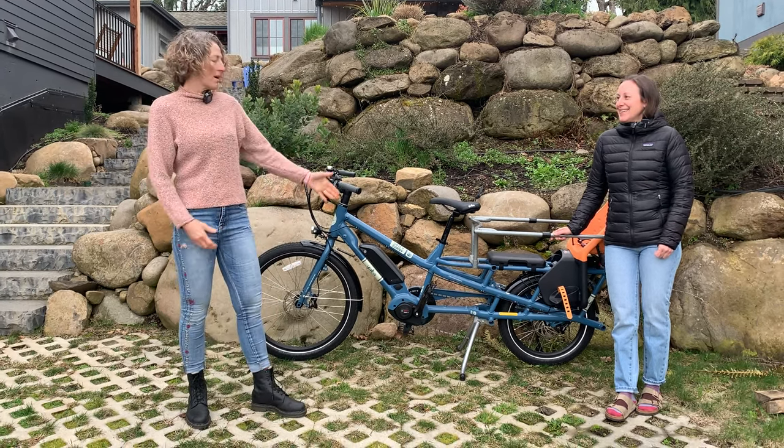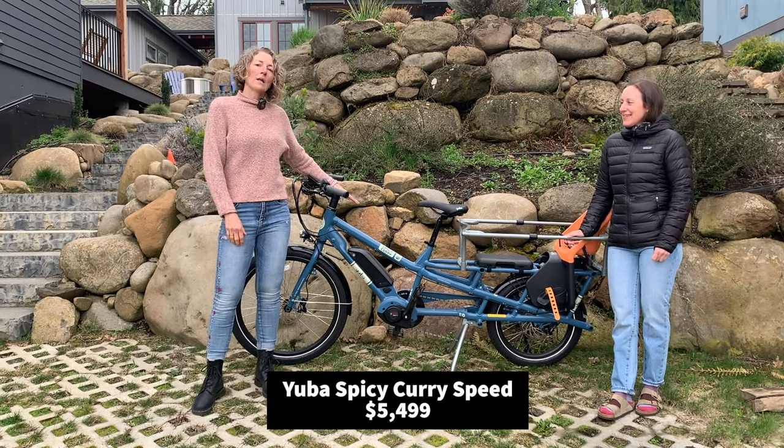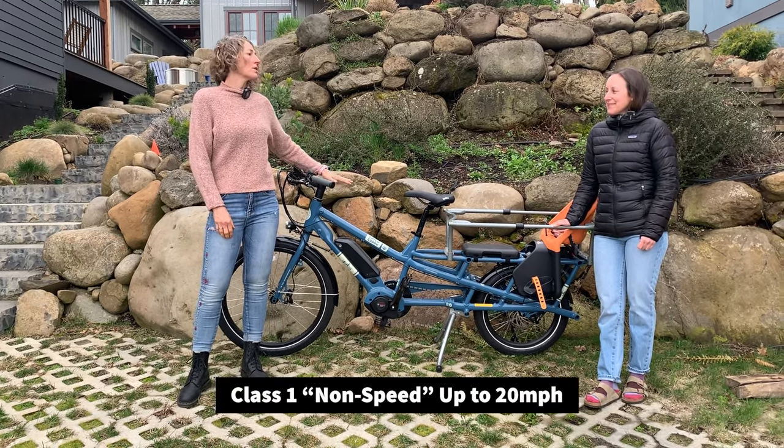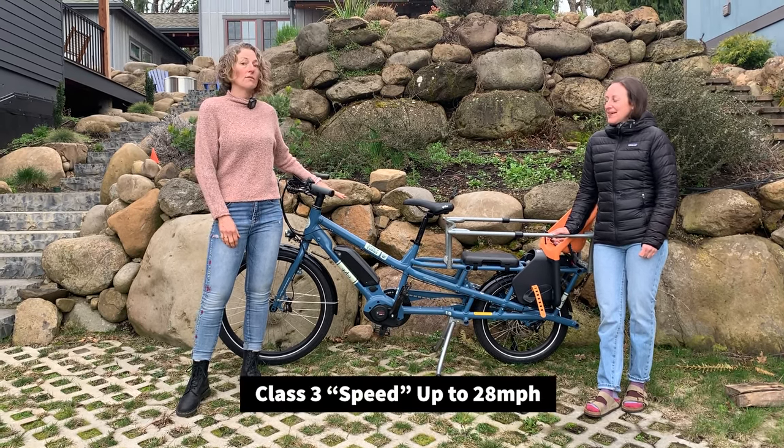Today we're going to talk about the Spicy Curry Speed. We already have this bike in the non-speed version — the class one — but this year they also have it in the class three version.